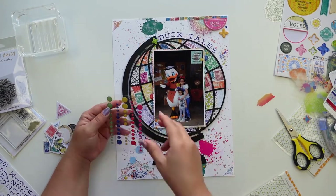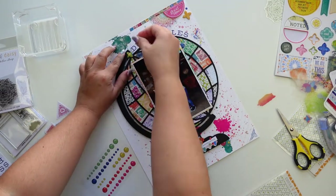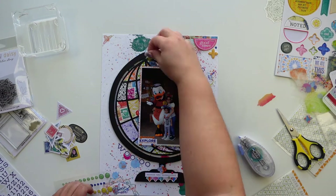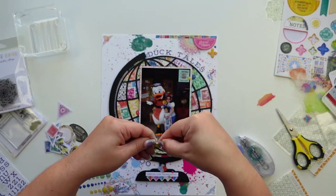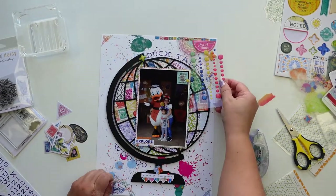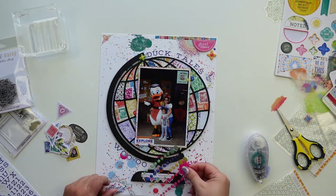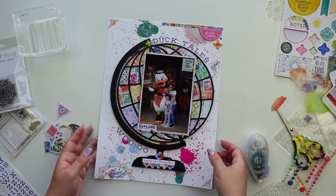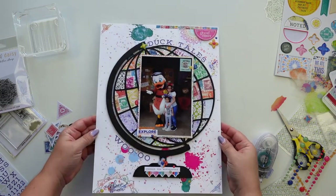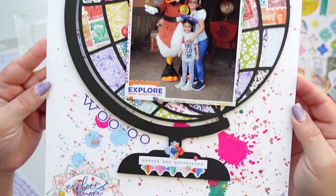These enamel dots are so beautiful — they have different sizes, which I'm a fan of. I don't like when they're only big because I love using the little ones, but I also like putting two different sizes next to each other. The colors are really pretty and they're sparkly — it's one of the coolest enamel dot packs I've had. And here is a little close-up.